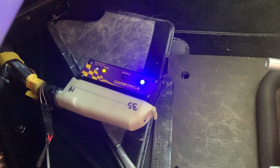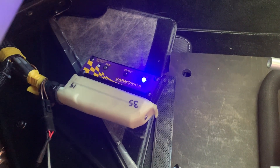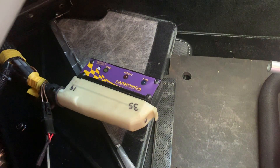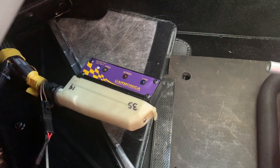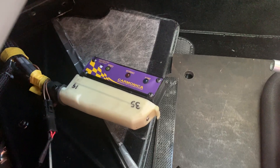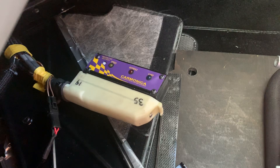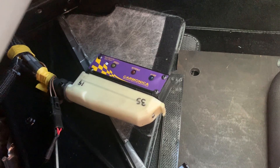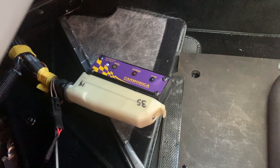When you crank the engine, you'll see that the red LED blinks, showing one blink for every revolution — that's what the reference sensor does. The yellow light essentially stays on; it's blinking 132 times a second but you just can't tell because it's so fast.